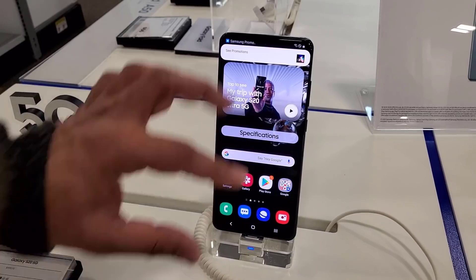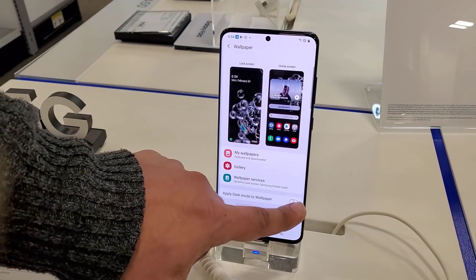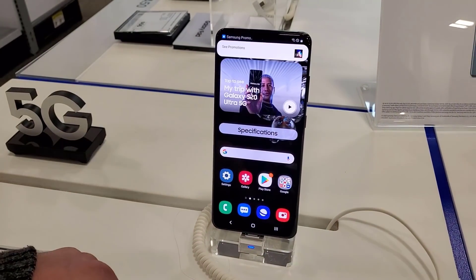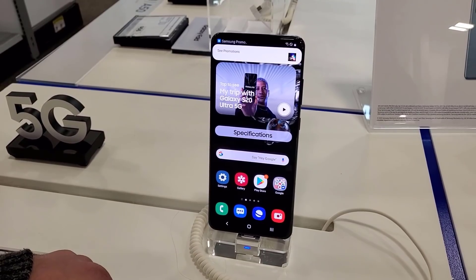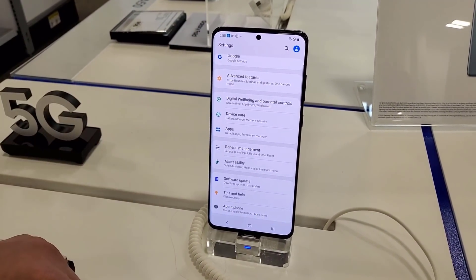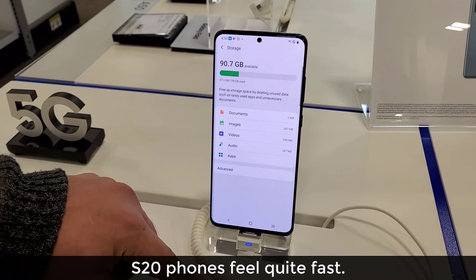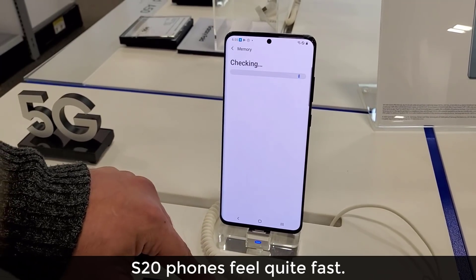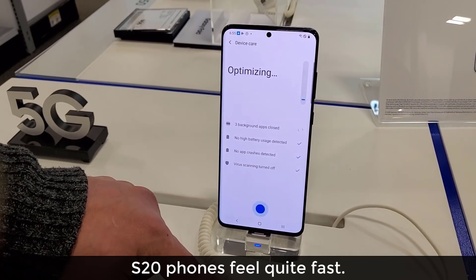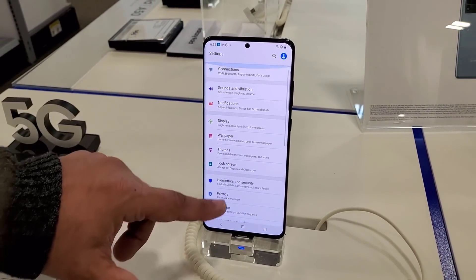One more new feature with One UI 2.1: if I pinch the screen and go to my wallpapers at the bottom, we have a brand new option that says 'Apply dark mode to wallpaper.' You can make sure the wallpaper reacts to dark mode if you desire. Now in the settings, let's go to Device Care — it's all the same but look at how fast it is. The 120Hz refresh rate just makes everything nice and smooth.